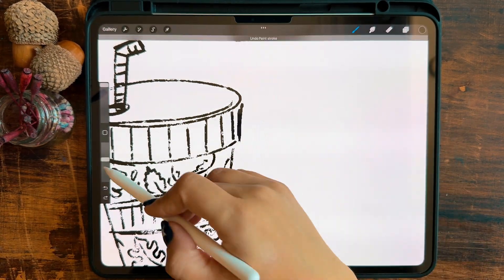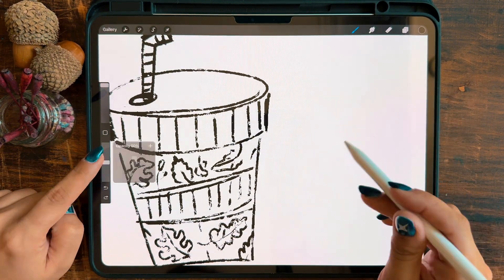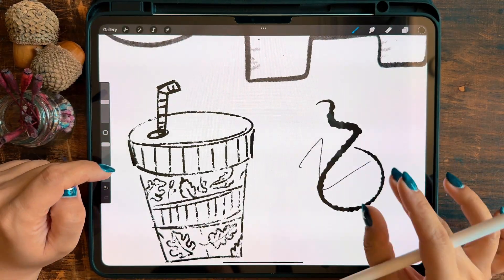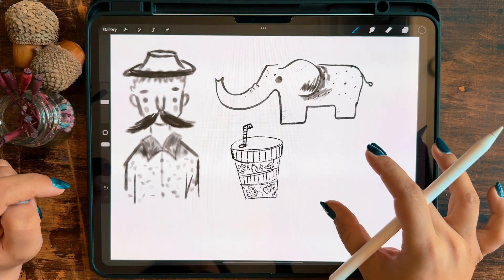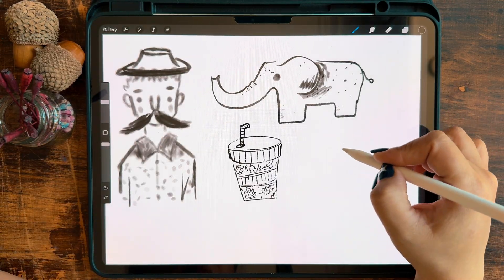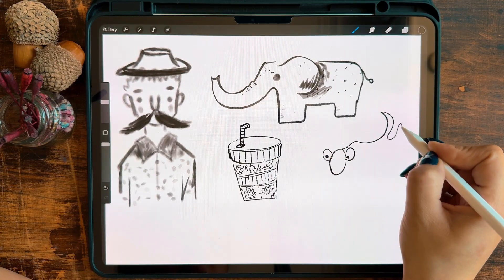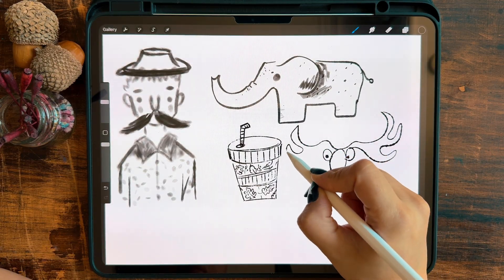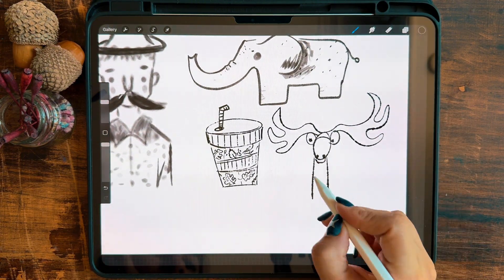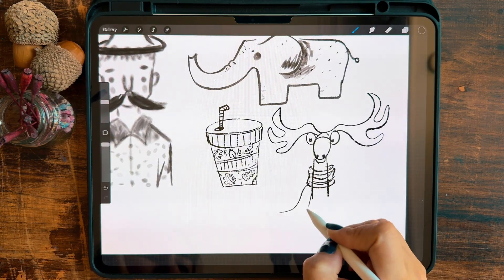The next brush is great for making colour stains and working with different values and earthy tones. It also works well at minimum sizes. I tried sketching a cute little deer with it. I'm not sure if I'll use it for the final piece, but it's still an amazing brush — really versatile. It even works beautifully when you lower the opacity or size. If you want to add some border lines, this brush is a solid option.